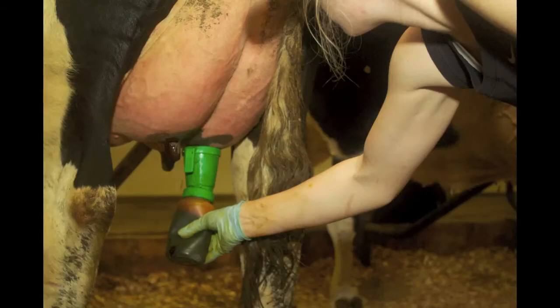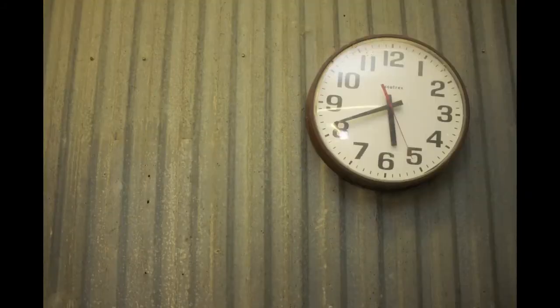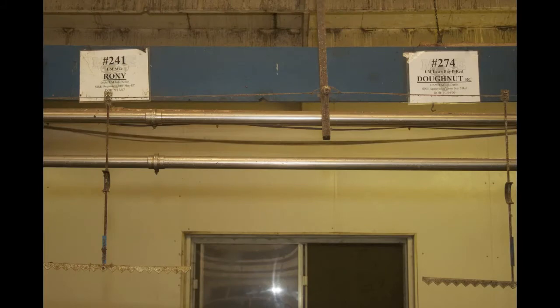Once you strip the udder, you pre-dip each of the teats, and this kills all the bacteria on the surface of the teat. That has to stay on the teat anywhere from 30 seconds to 90 seconds, just to make sure that we get all that bacteria cleared off.